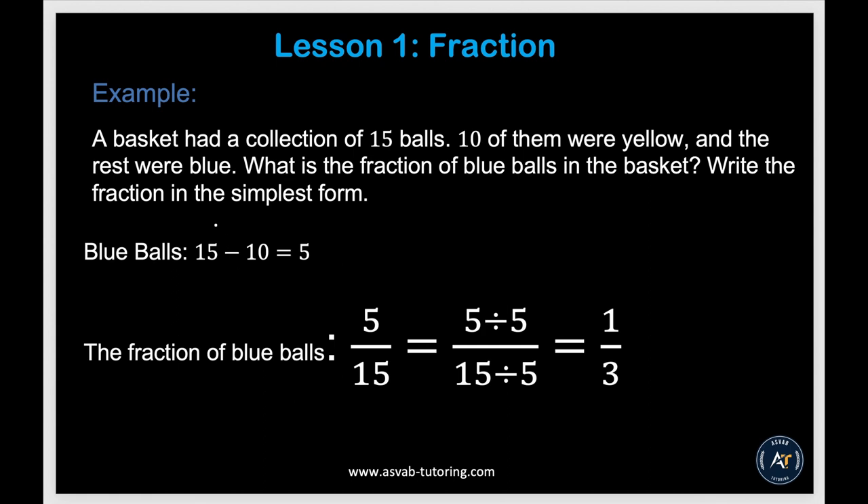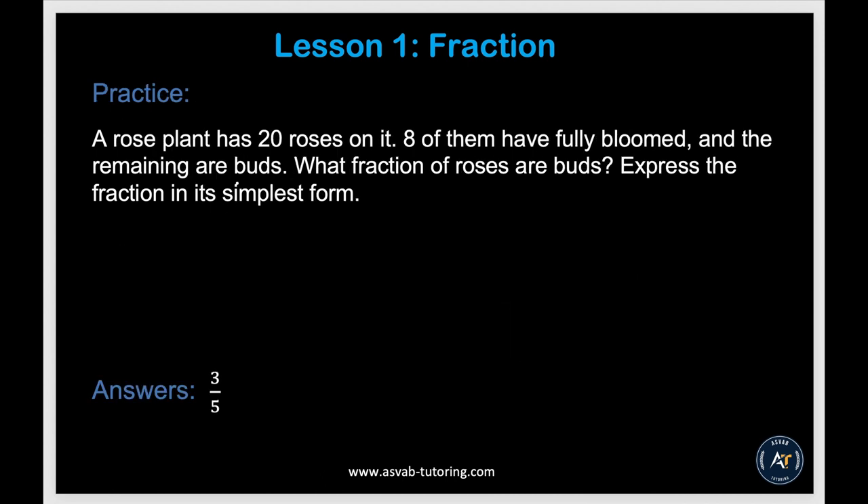Now we'll apply the basics to a word problem. A basket had a collection of 15 balls; 10 of them were yellow and the rest were blue. What is the fraction of blue balls in simplest form? There are 15 minus 10 equals 5 blue balls, so the fraction is 5 over 15. Dividing top and bottom by the same number gives you 1 third.